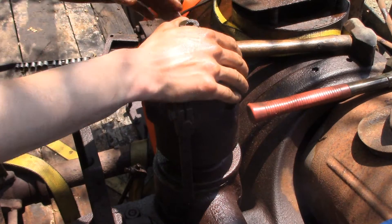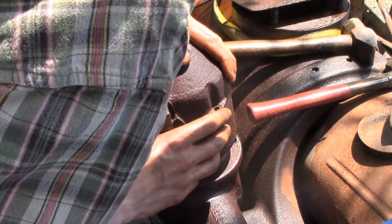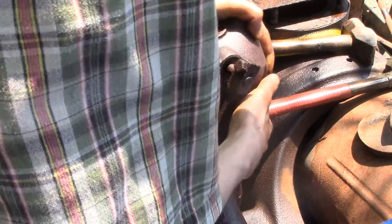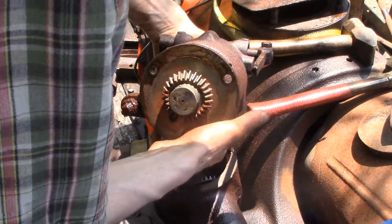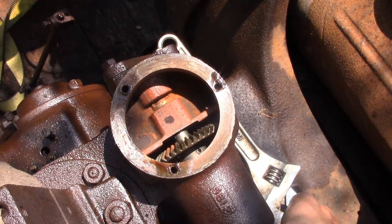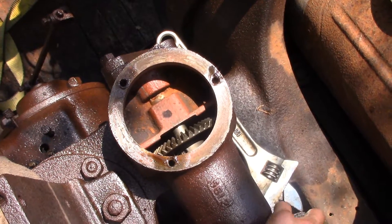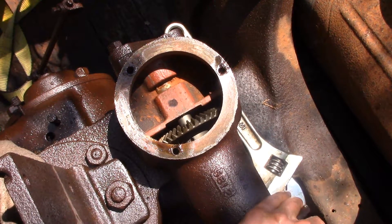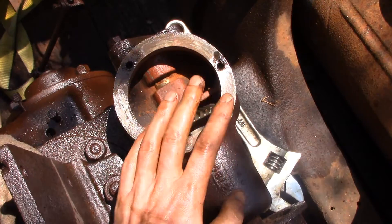Oh wow, look at that — that came right off. That's all there is in there, just another bevel gear. So there must be something seized up in the governor, because I tried to move this pulley before and it did not rotate.